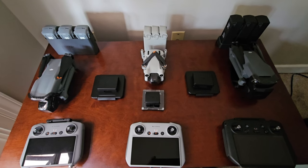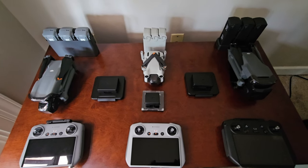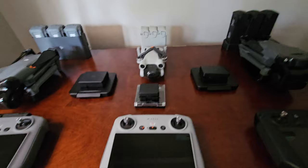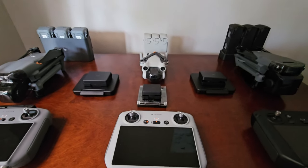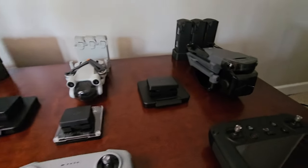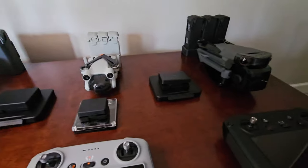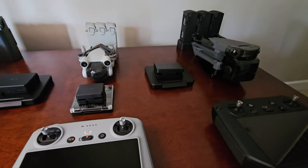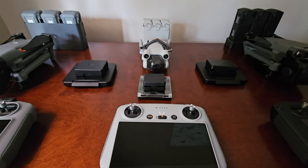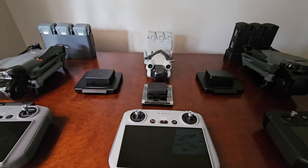Hey everybody, Jonathan Blair here. What am I doing here? I'll tell you what I'm not doing — I'm not doing a comparison of these drones. They really are not even in the same class. People are not going to cross-shop a Mini 3 Pro and a Mavic 3 Pro. But I do want to point out a couple of things, just some observations from having all three. These are the three current best-in-class drones in each size and weight class.